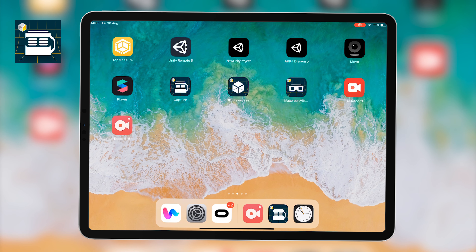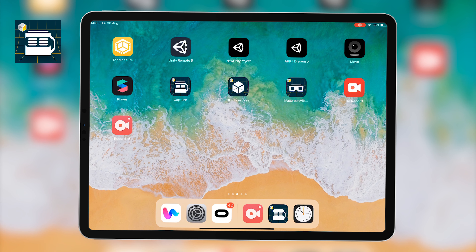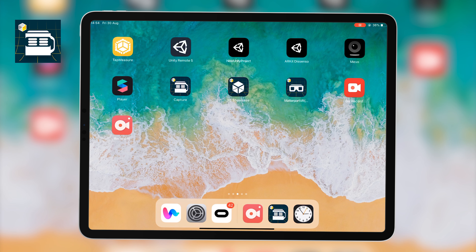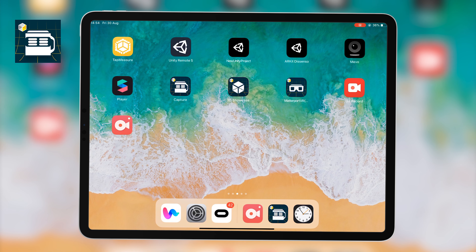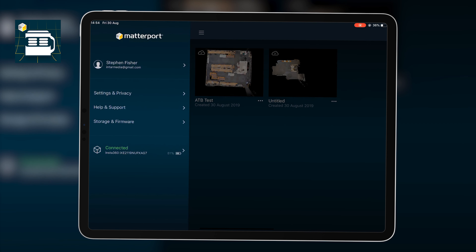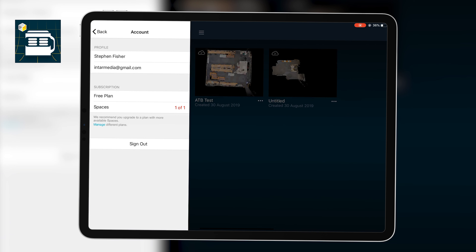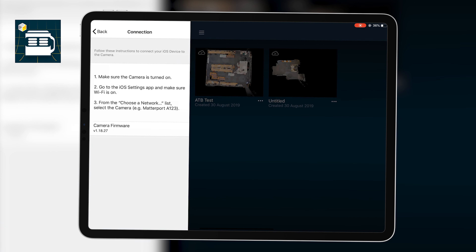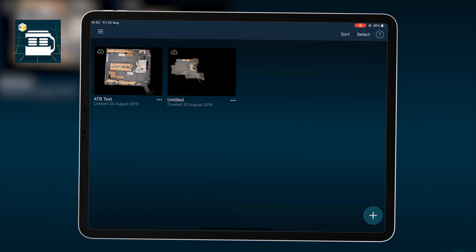Making sure that everything is clean and set up how I want it. The advantage of doing it this way is we'll have 360 photos captured and it'll interpret a 3D model for us. I'm signed into the application on the free plan, which means I can upload one free 3D model to the Matterport servers, and my camera is connected as confirmed in the app.